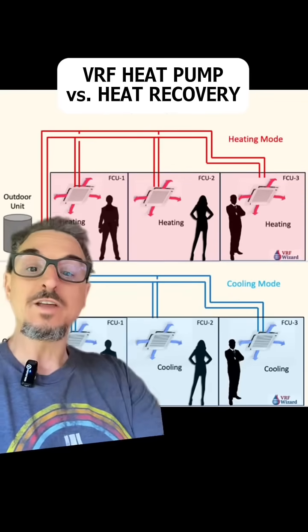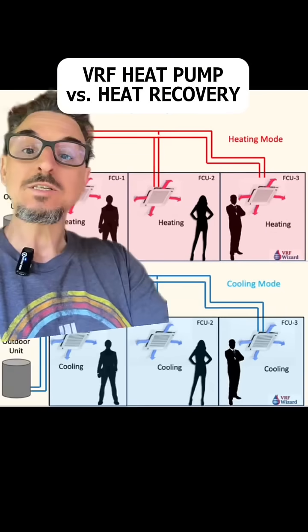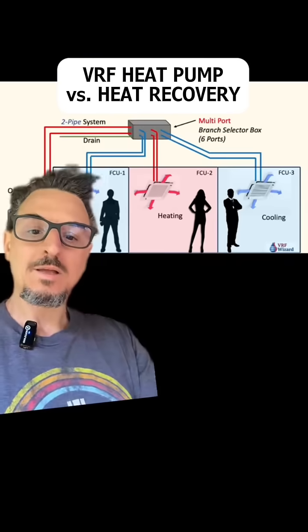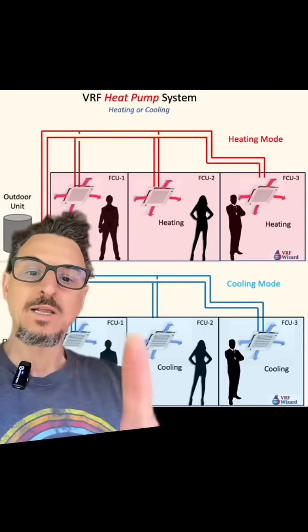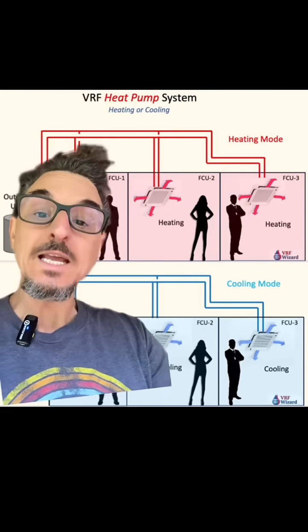There's a major difference between a VRF heat pump system and a VRF heat recovery system. Let me explain. Let's start with the VRF heat pump system.